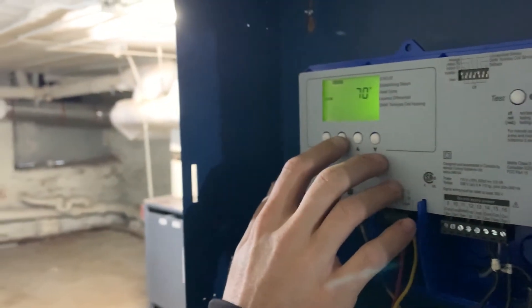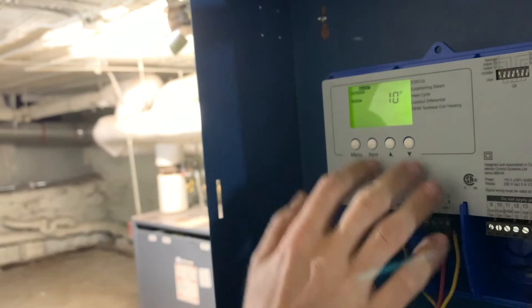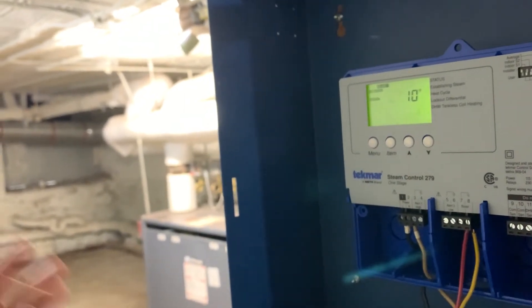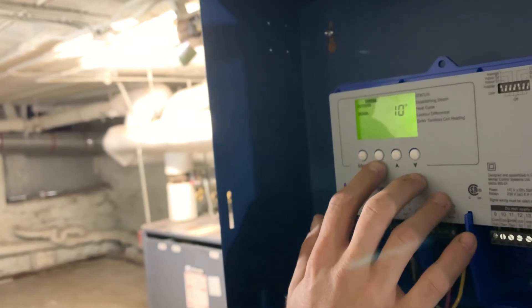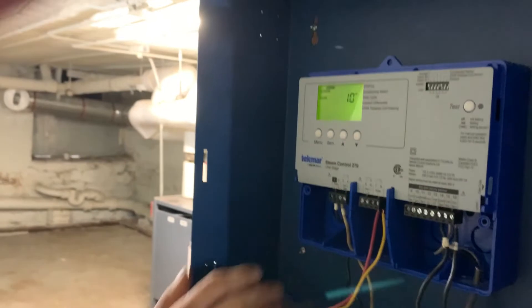Back to the settings — hit item again to keep cycling through the adjust menu. Outdoor design is set for 10 degrees. That's basically telling the control what the coldest day of the year will be. That's the default setting and it can be changed, but you don't really have to mess with it much.